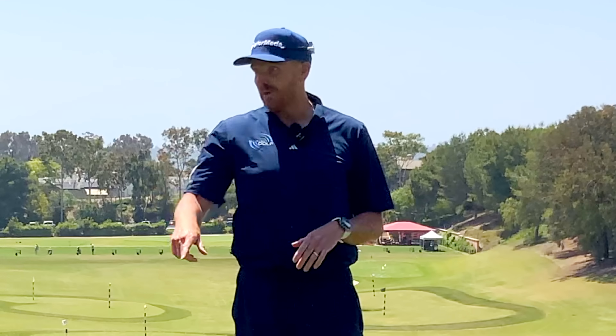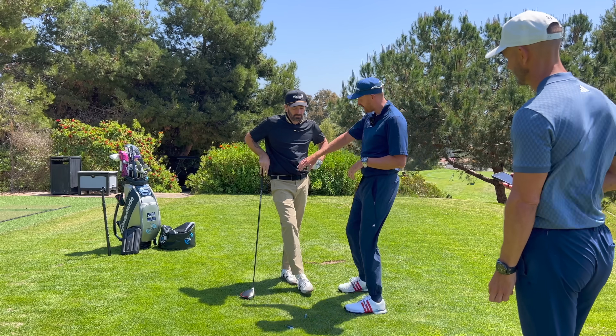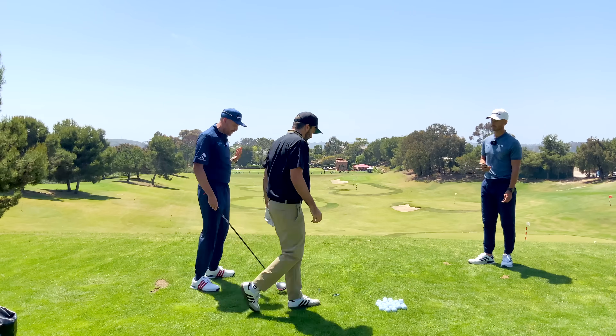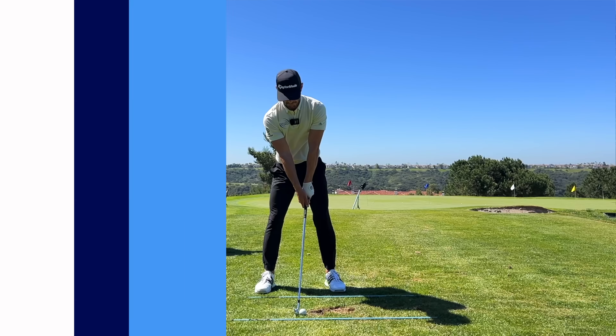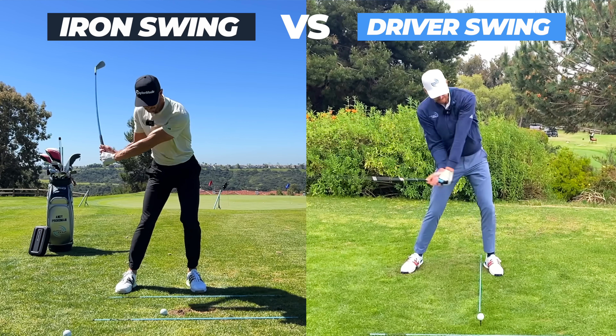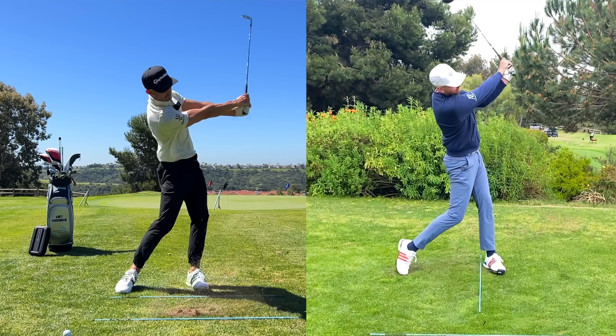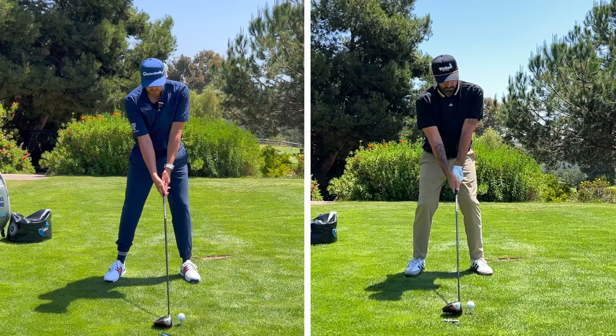Here's the thing Dustin: your setup and your golf swing is actually pretty good — it's pretty much as good as it gets for hitting an iron. Unfortunately we're hitting the driver, so let's jump over there and show you and everyone else what's going on. With an iron we have a narrower stance and a hitting-down action, but with the driver we don't really want that to optimize it.